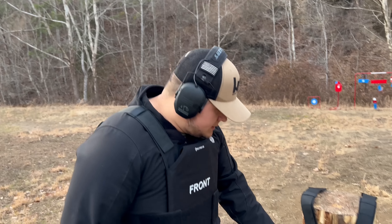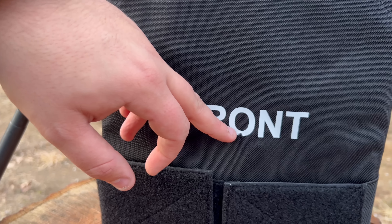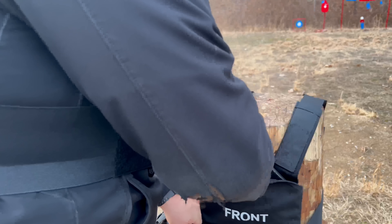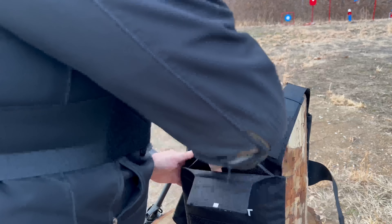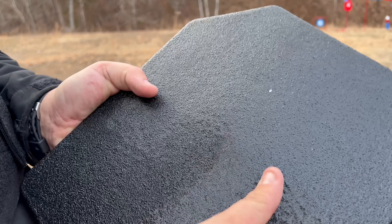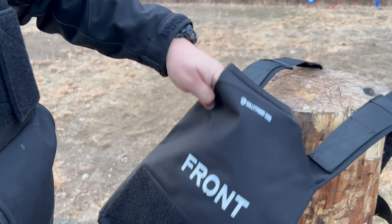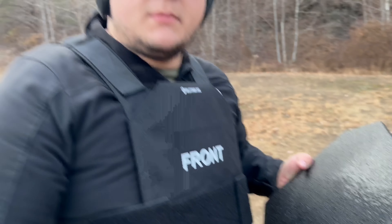Let's check it out — we had a direct center hit, I was aiming right for the center. Let's go ahead and open it up and see what happened inside. As you can see, just a small dent, no spalling or anything at all, which is pretty impressive. There are no cuts on any side of it, so it caught all the spalling — the spall protection did its job.